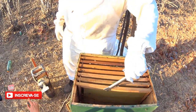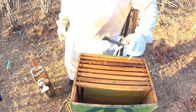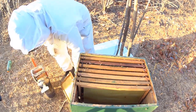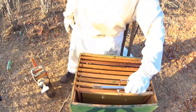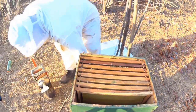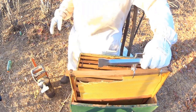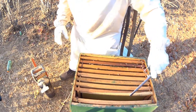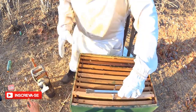Outra coisa importante: sempre que eu faço divisão e fica só uma realeira, elas puxam só uma em cima — a chance disso dar errado é muito grande. Foi o que aconteceu aqui também. Eu já vim fazer essa revisão sabendo que poderia não estar certo, mas gosto quando isso acontece para poder mostrar para vocês como se recupera. Acaba sendo bem interessante. Essa divisão aqui deu falha.